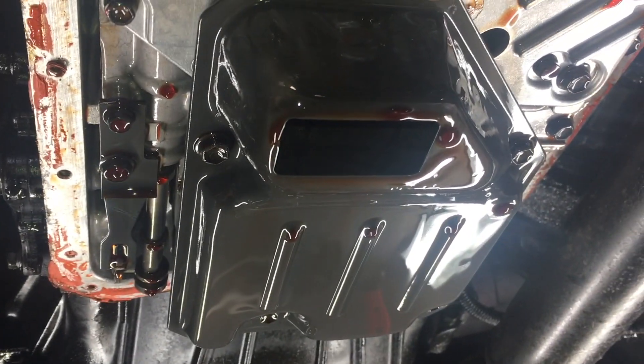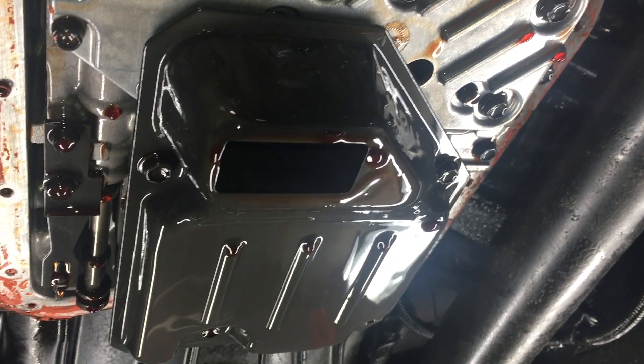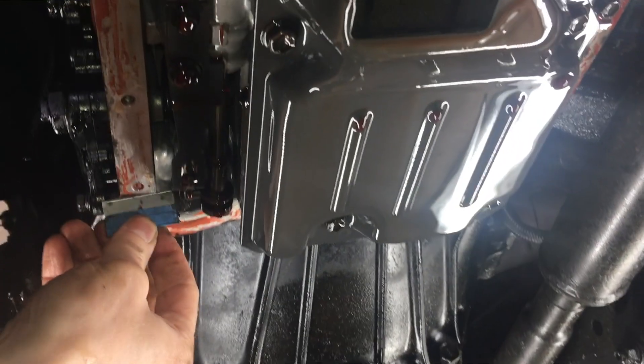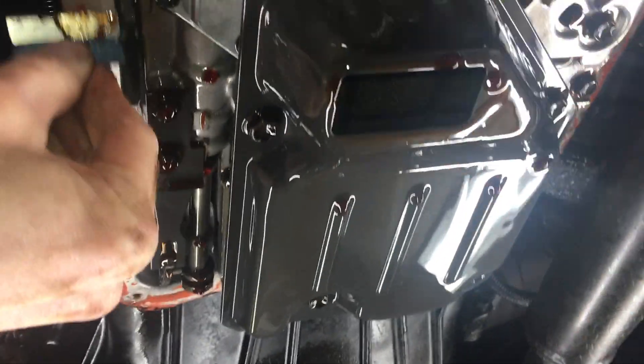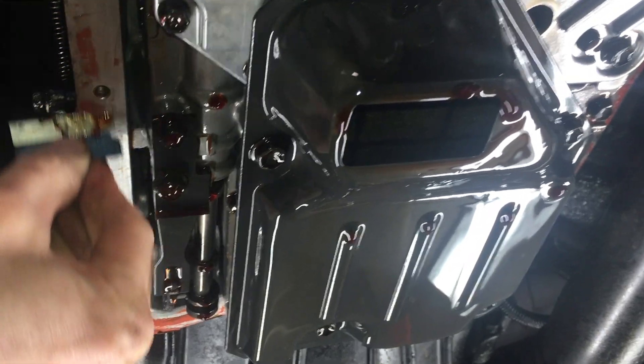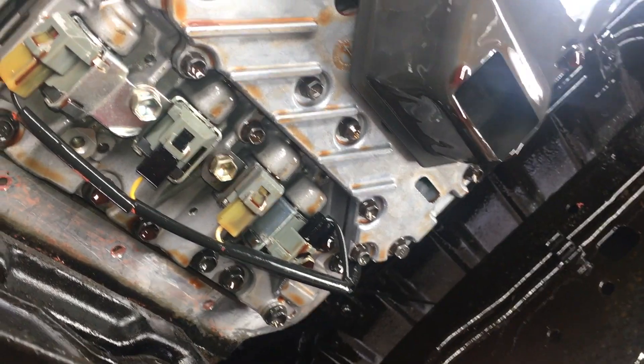Before I change the solenoids, I'm going to do one more thing and it sucks. I need to scrape off the rest of the form-in-place gasket from the mounting surface. Basically just do this forever until all the orange is gone. On to the solenoids.